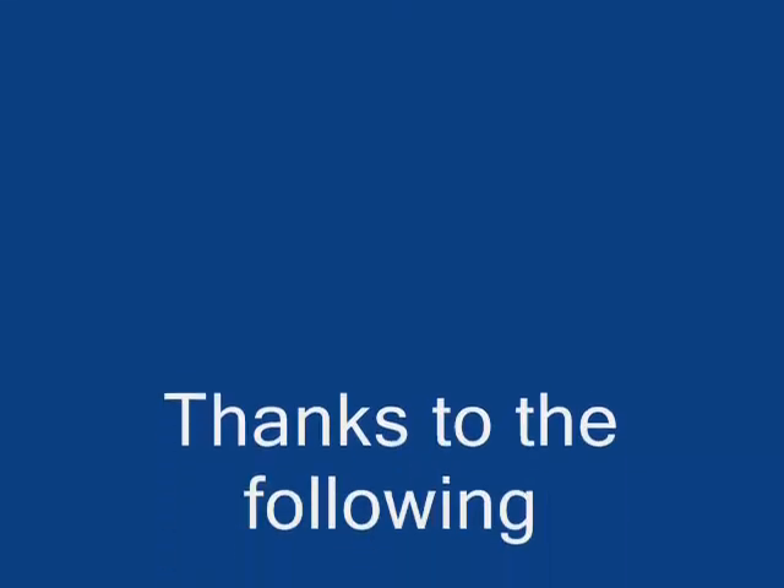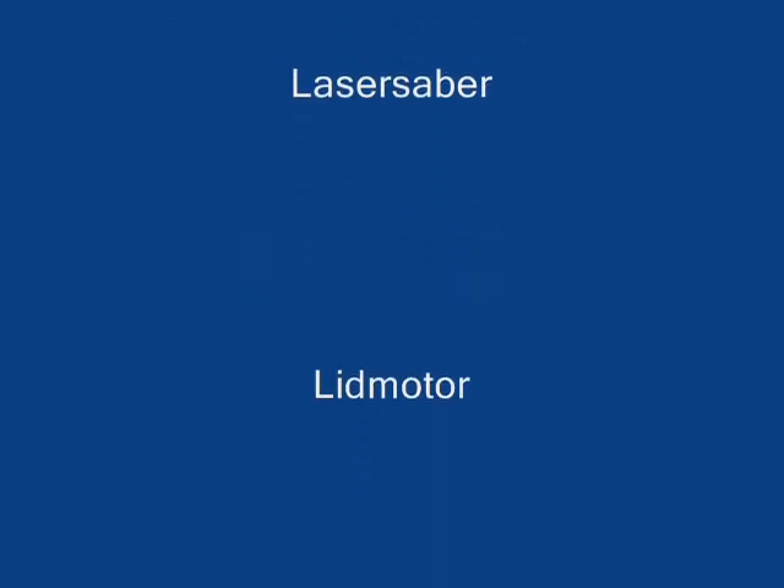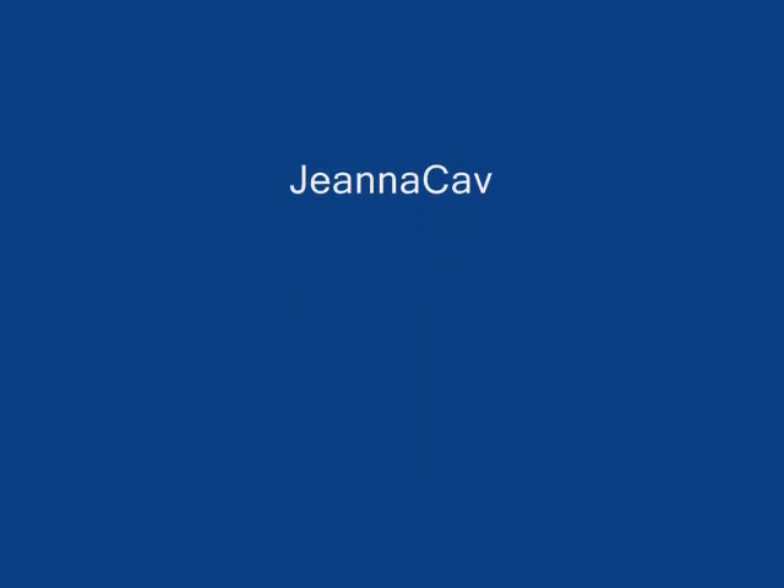Thanks a lot for watching. We'll see you next time.